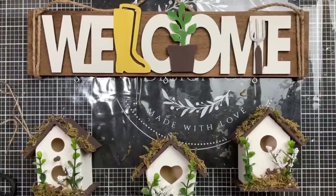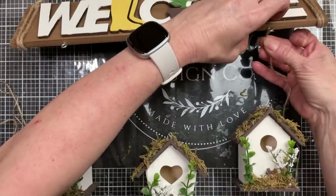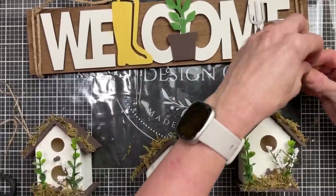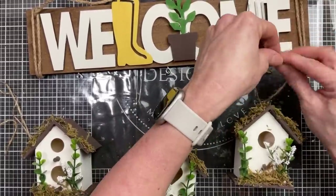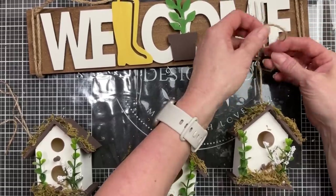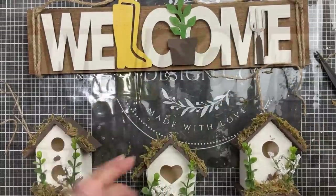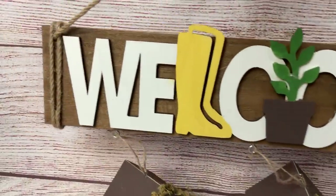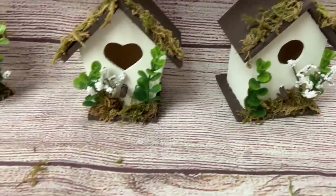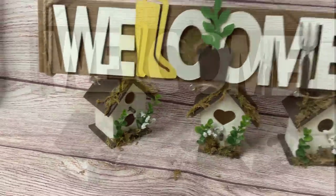Lastly, to attach my three birdhouses, I'm taking a thin piece of twine, putting it through the screw eye hook on the top of the sign, then threading that same jute twine through the top of each birdhouse and tying it in a knot at different lengths. I tried to get my left and right birdhouses the same length and the middle one a little longer. I love how this turned out — it's so happy for spring!